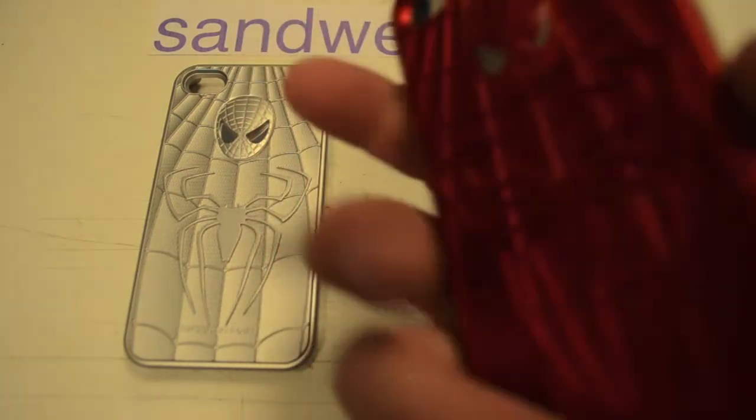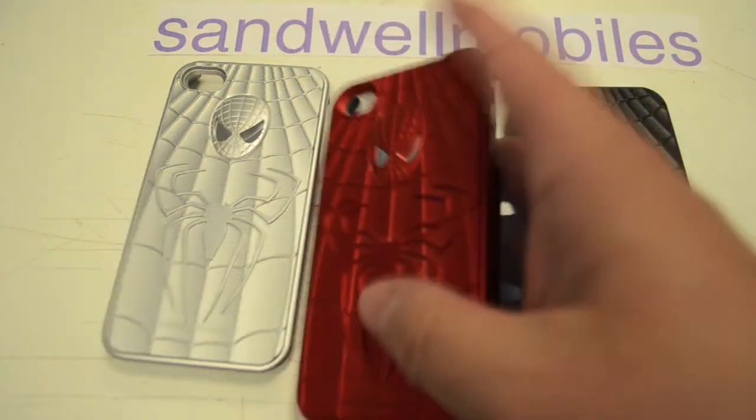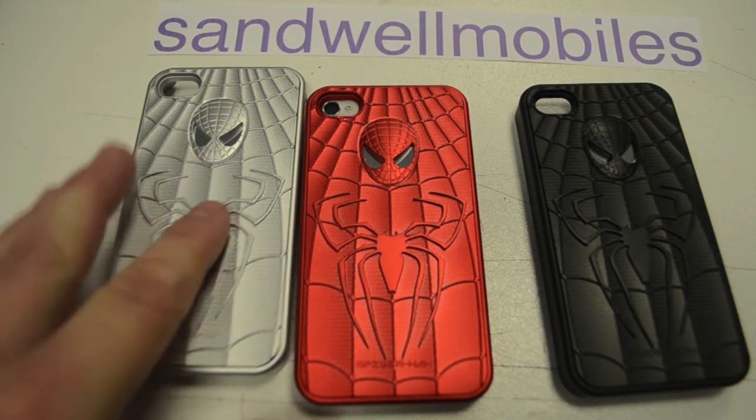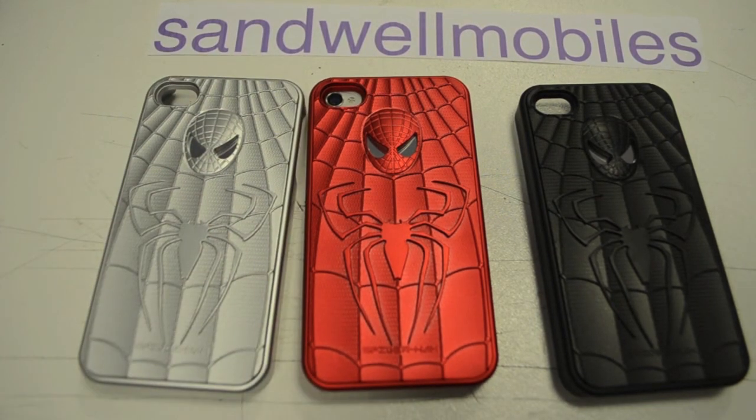$5.99 on eBay — that was a UK seller as well. They might be a little bit cheaper if you want to get them direct from China, but yeah, very nice covers. Thanks for watching — please like the video and subscribe.